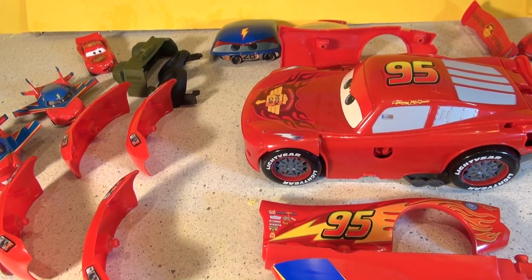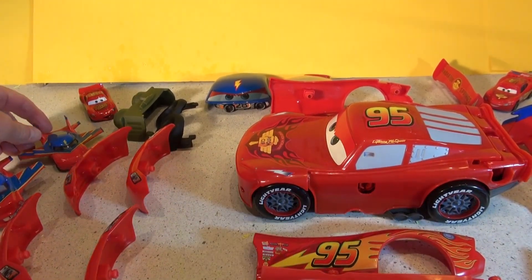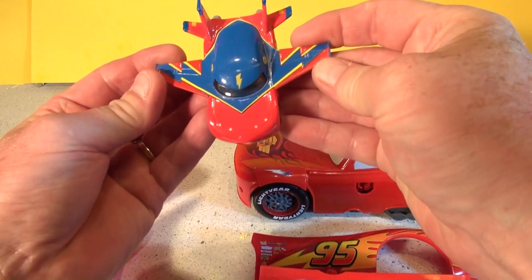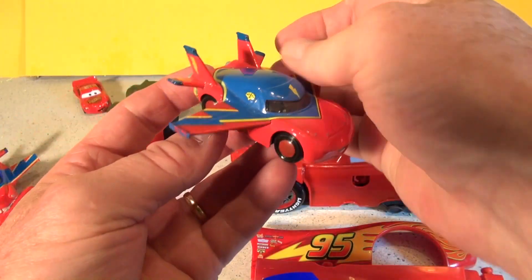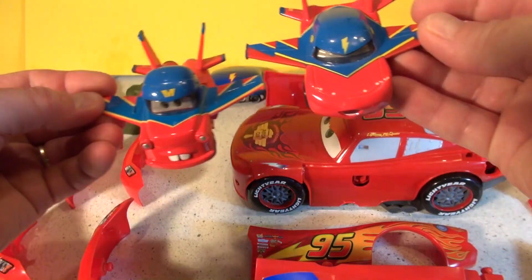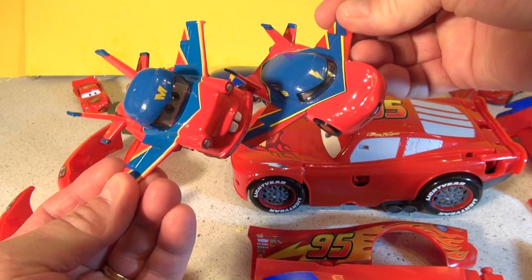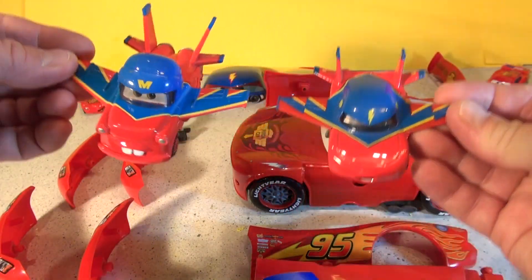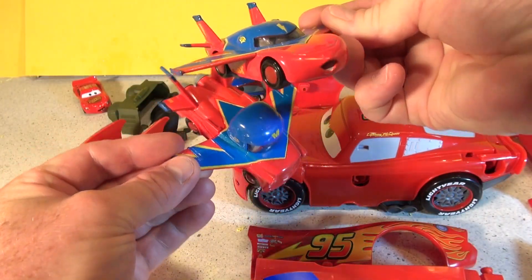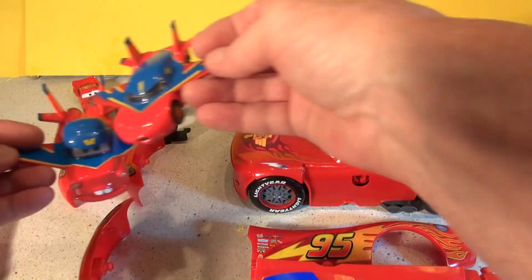Okay, so the first one I'm going to do is Hawk McQueen. Here is the actual die cast Hawk McQueen that we got a long time ago. We also have Hawk Vader — he was a knight, it was on Cars Toons, Mater Toons or something. Anyway, let's make Hawk McQueen first off.